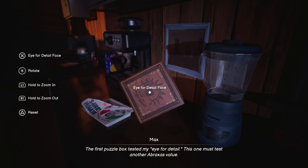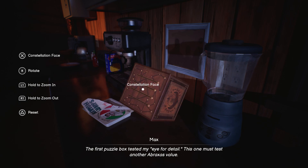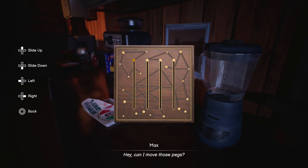The first puzzle box tested my eye for detail. This one must test another Abraxas value. Can I move those pegs?